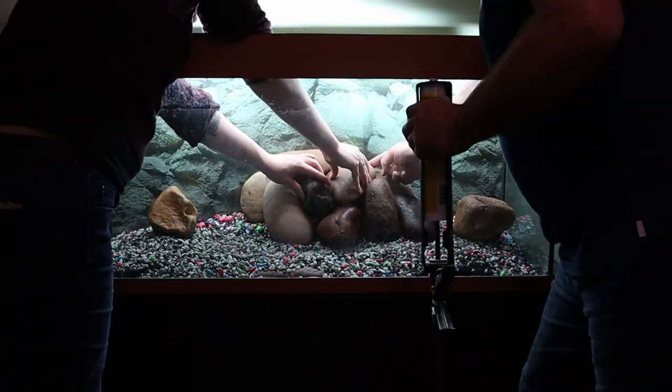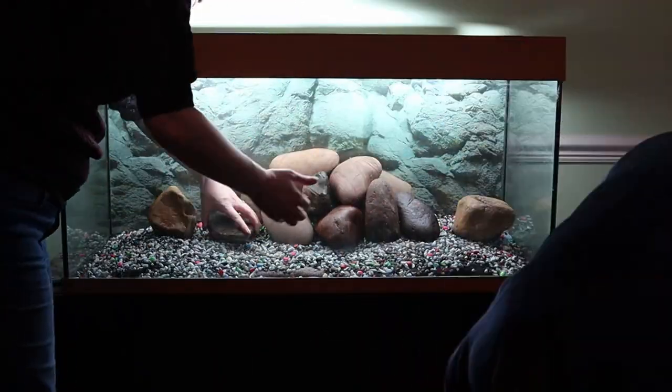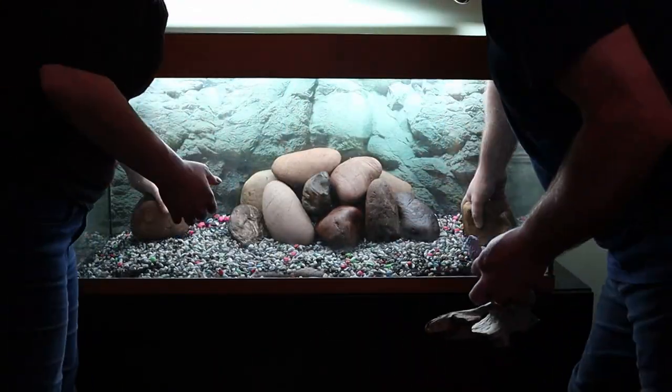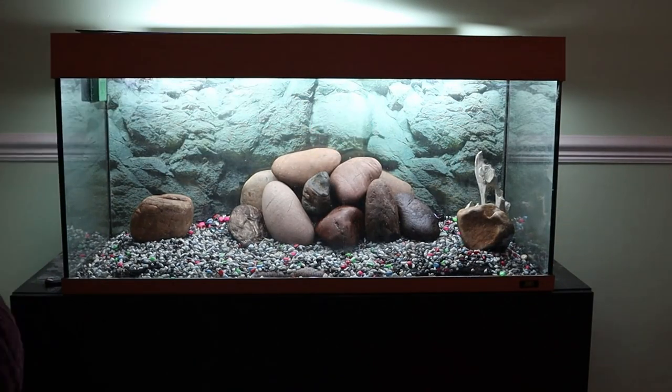We didn't have any superglue unfortunately, which would have been better. This is underwater silicone, but unfortunately it didn't set quickly enough for it to actually help with holding things in position. So we just made sure that they were secure with the tap test.